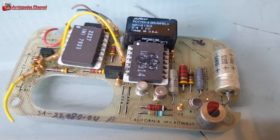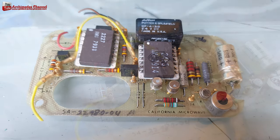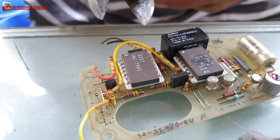Hello friends, today I will introduce raw materials, components and electronics for gold recovery.